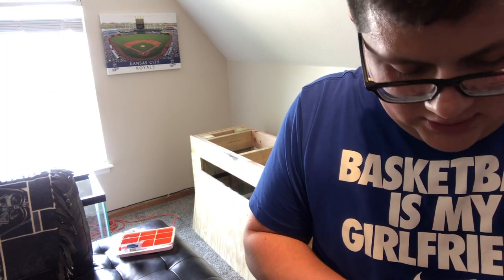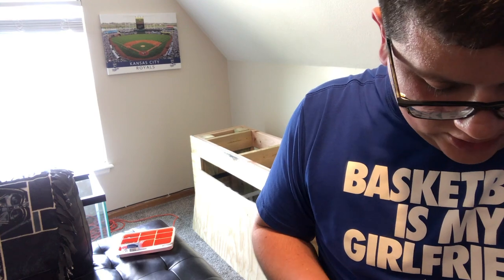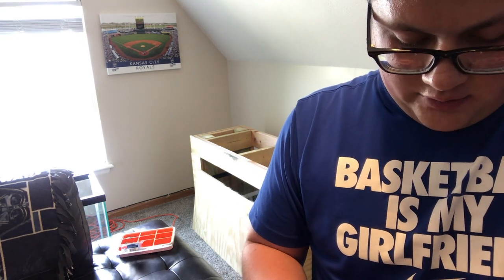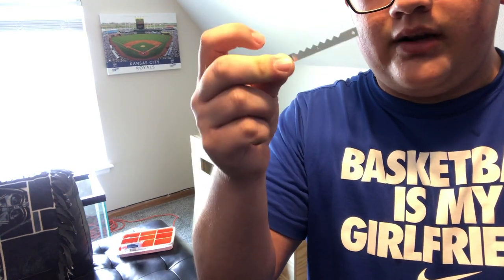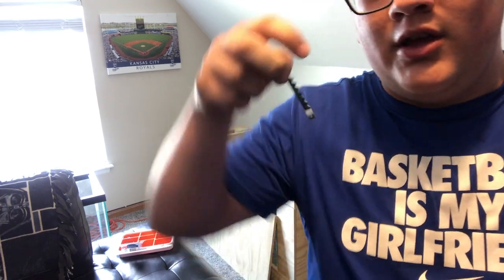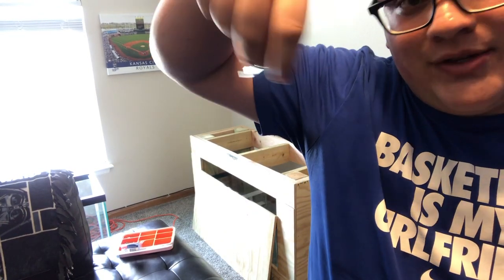So what I'm going to be using to install this onto my actual tank is these — these are just your standard hanging clips. I don't know what they're called, but I got them from the hardware store. You put them on the back of canvases or picture frames.